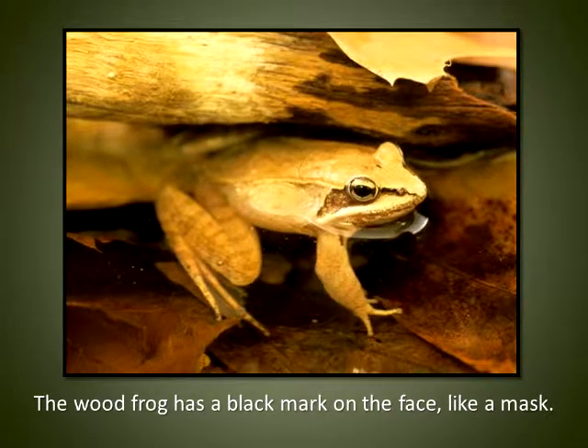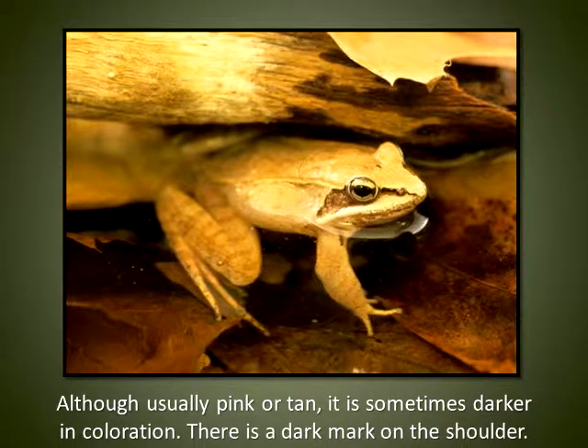The wood frog has a black mark on the face like a mask. Although usually pink or tan, it is sometimes darker in coloration. There is a dark mark on the shoulder.